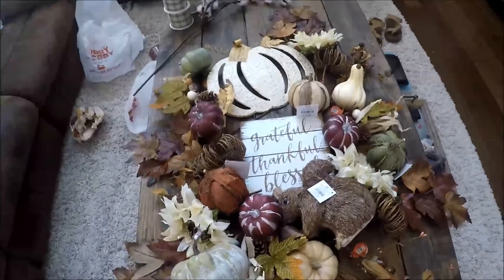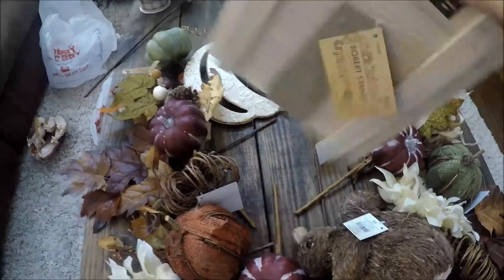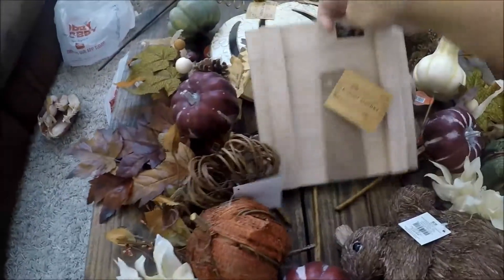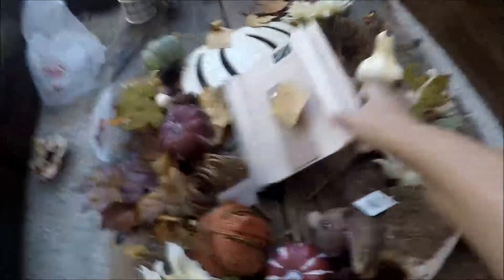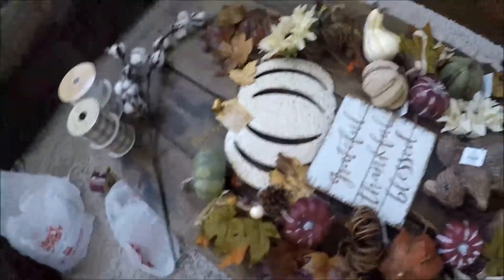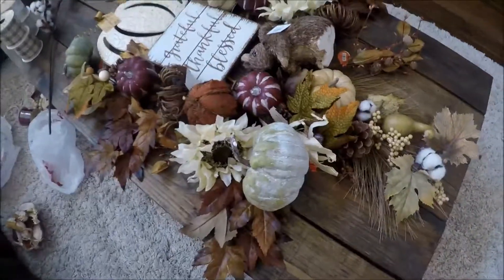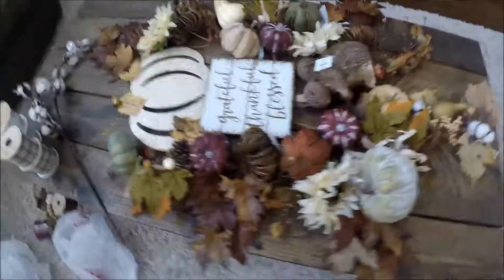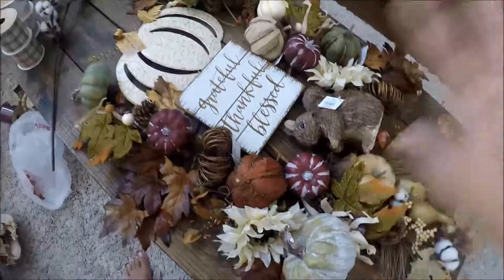The last little tidbit: when you pick up something like this that has a stand, take a piece of pipe cleaner, staple gun it on, and then you can use the pipe cleaner to stick it into your wreath. So nothing's off limits — do your damage at Hobby Lobby. They love it and I love shopping at Hobby Lobby. Anyway, that's it you guys. Hope this helps. Y'all have a fun one. Bye!